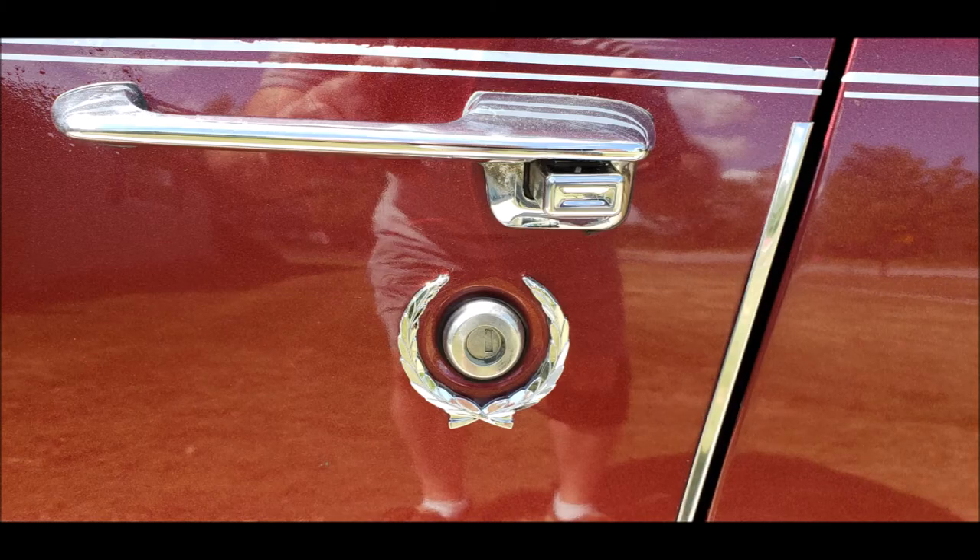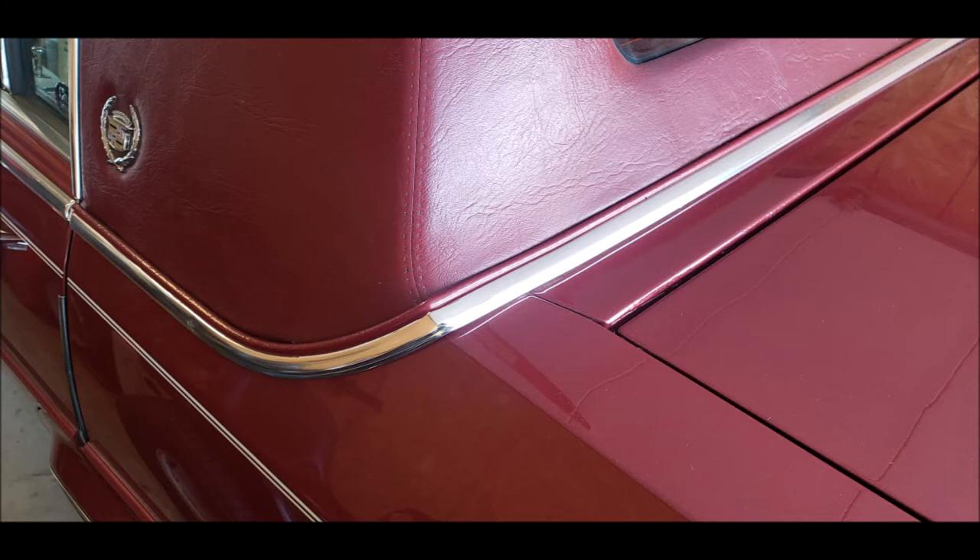The door edge guards are removed by using light force, as they have no clips or screws and just push into place. The trim around the vinyl top above the trunk is removed the same way as the hood spears are removed, and those clips will almost all break, so have a source ready to buy replacements.